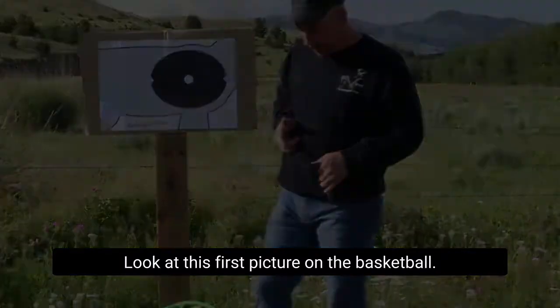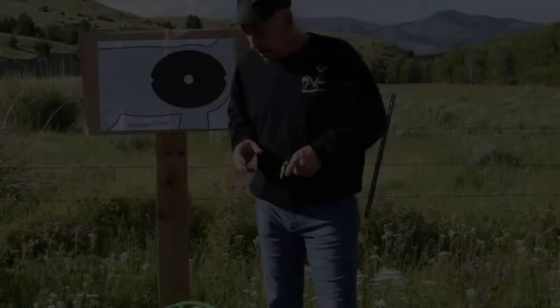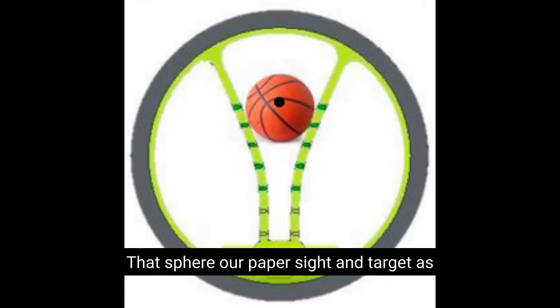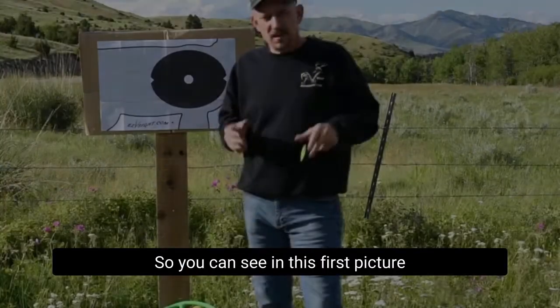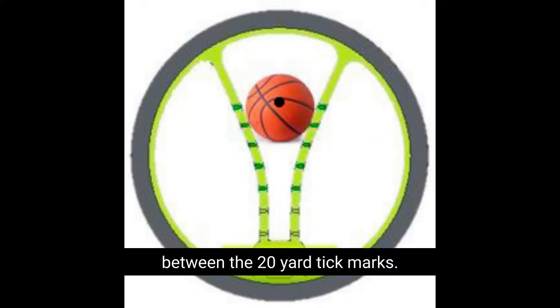Look at this first picture with the basketball. That's the size — it's about 13 inches. A little bit bigger than the basketball is what will fill up your V. The basketball is set right in between the 20-yard tick marks. The sphere — our paper sight-in target as well — the vitals of a deer are just a little bigger than that basketball. You can see the ball fits exactly between the 20-yard tick marks.